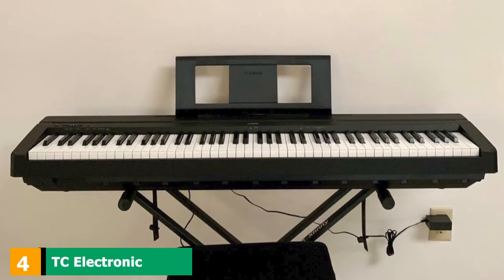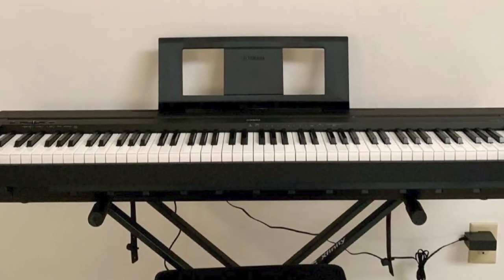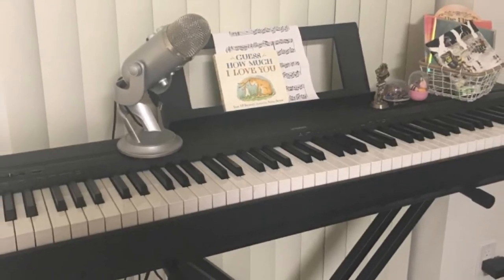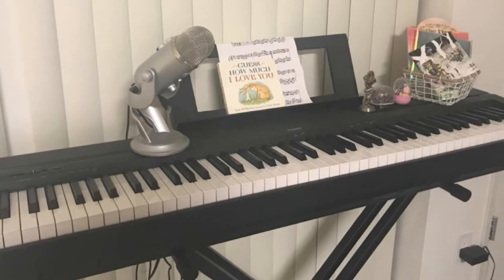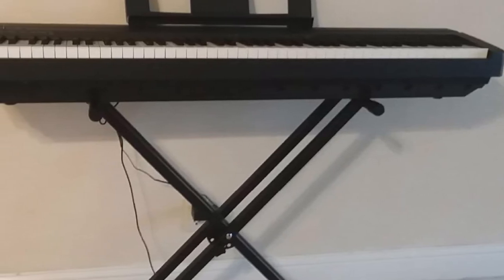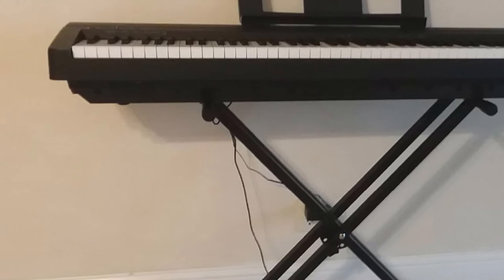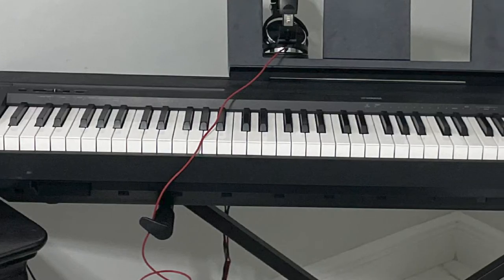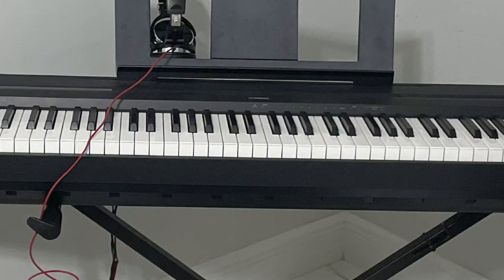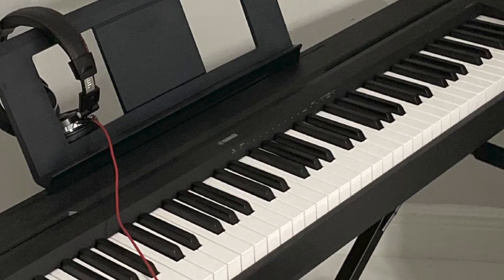Next at number 4, we have the Yamaha P45 and P71. If you are looking for pro sound in a small package, an 88-key stage-style digital piano could be the answer. The P45 and P71 are fantastic for their look, feel, and sound, all packed into an affordable yet high-end piano. They are basically the same thing — the P71 is simply an Amazon exclusive while the P45 is sold elsewhere, but they are made the same way with the same features. These are affordable digital pianos suitable for beginners but can also be used by intermediate pianists.